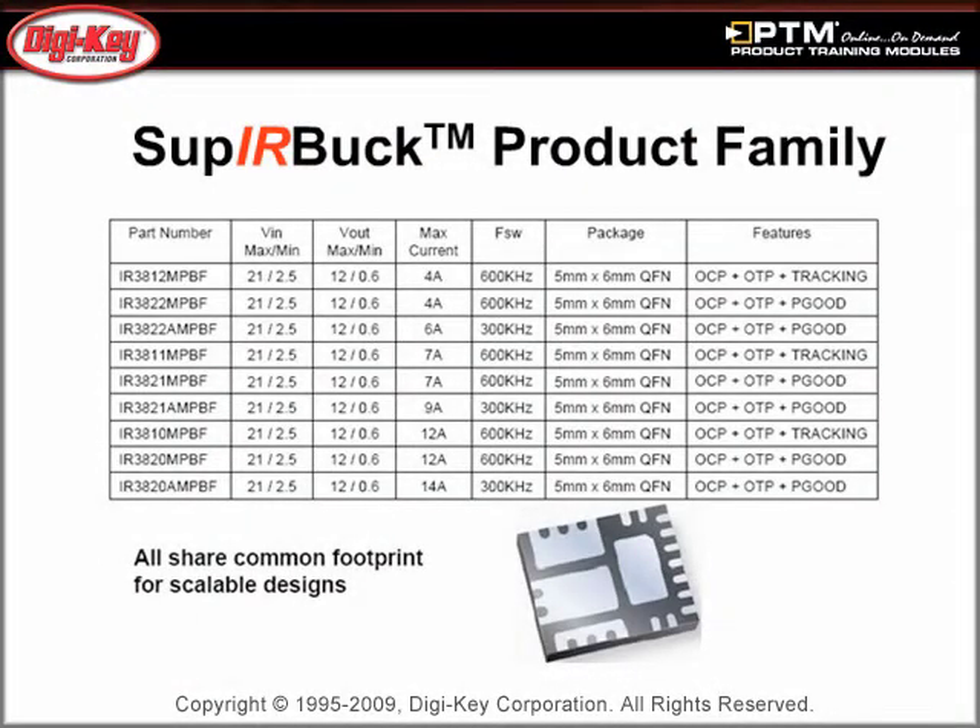Learn how the Super IR Buck family shares a common footprint, with output currents between 4 to 14 amps and input voltages ranging from 2.5 volts to 21 volts.